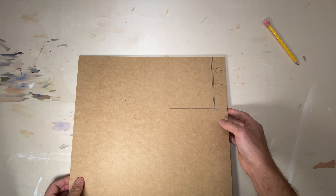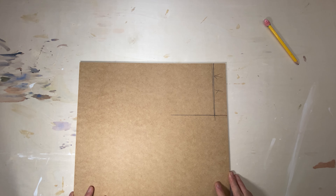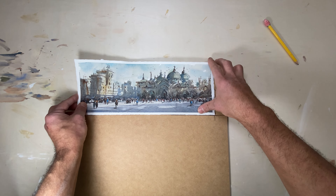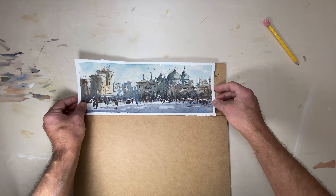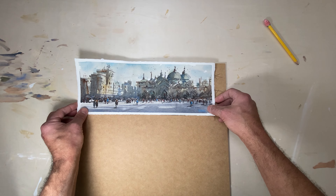I go to the big box stores and I buy this really cheap quarter-inch MDF panel. I like the MDF panel because there's no expansion or contraction, which is really awesome when you have watercolors. I place the watercolor sketch on top, do a general tracing outline of the size of the watercolor, and from there I take the MDF and cut it down on my table saw.